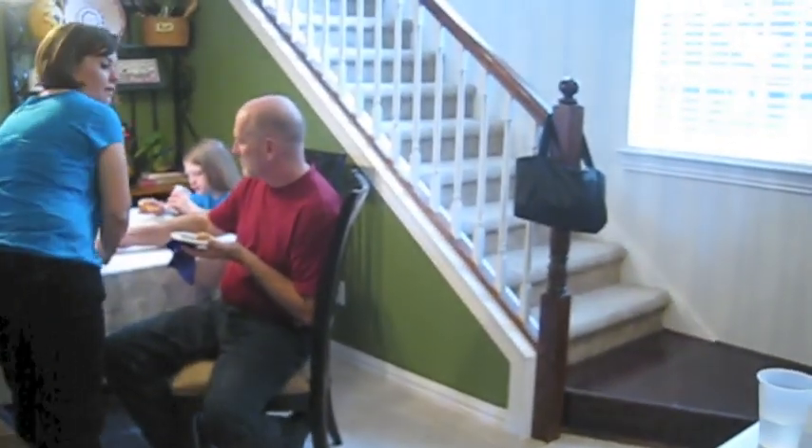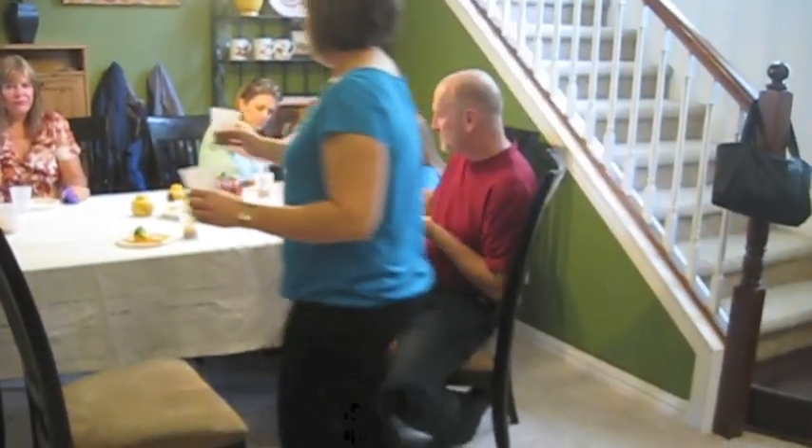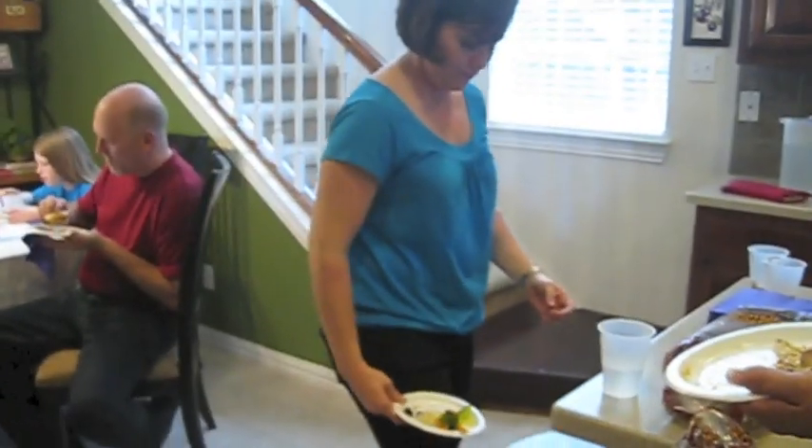Did y'all try the yogurt too? I don't think anybody has just yet. Yogurt would be a good thing to use here instead of almond milk — put the vanilla flavored yogurt in here. Are you done? Do you want to talk about it? Did everybody get some? Because I'd be glad to make some more. Wow, that's good.